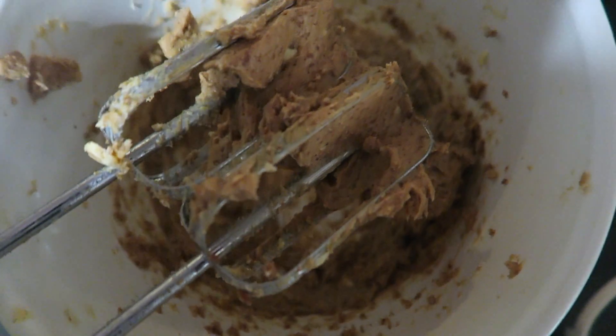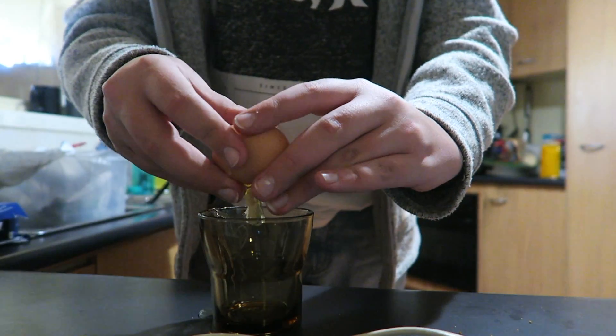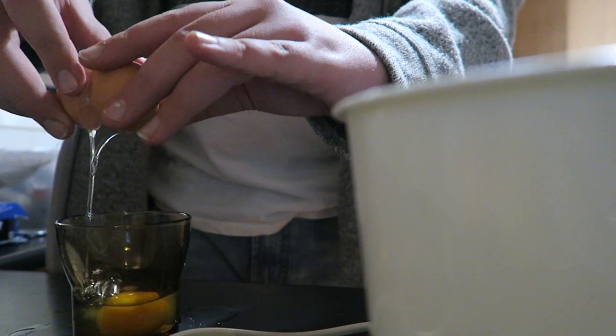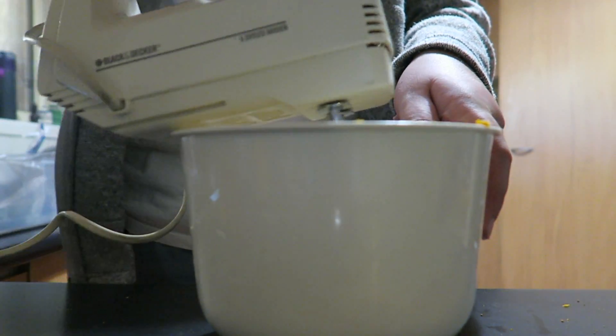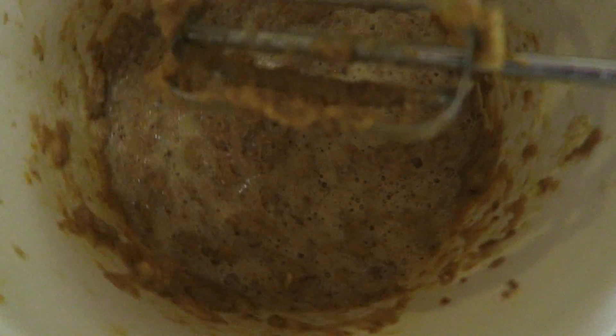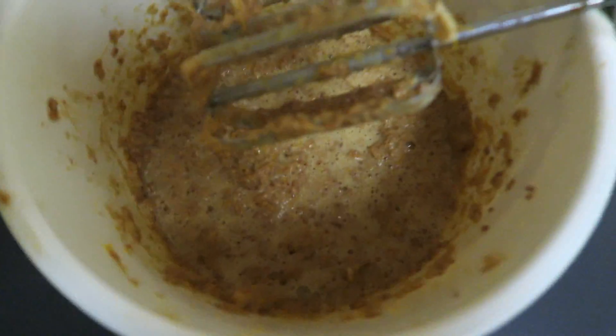So that's what it should look like, and now we have to add the three eggs and the orange zest. One, two, three — and now we beat that again. This is what it currently looks like. Absolutely disgusting.